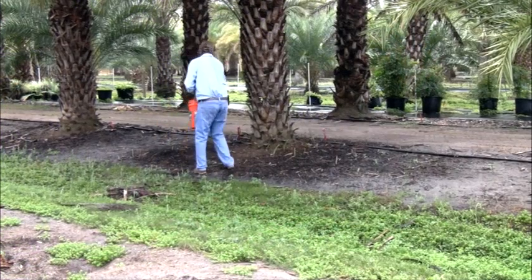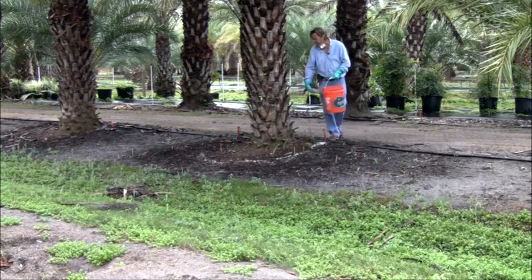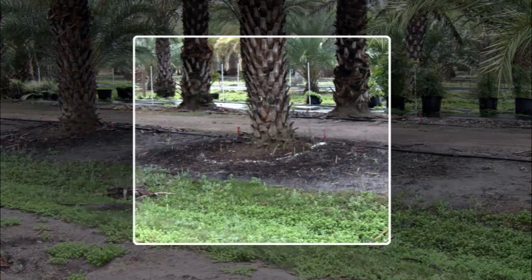First, I'm going to demonstrate how not to fertilize a palm, because 90% of the time, this is what I see out in the landscape. Generally, people just put a ring around the tree like this.